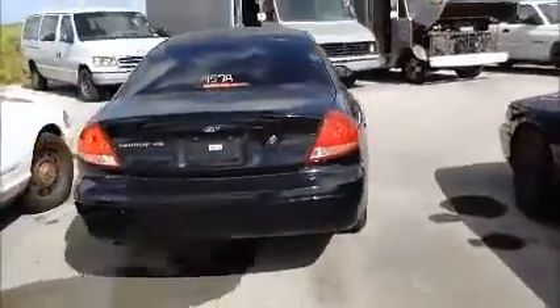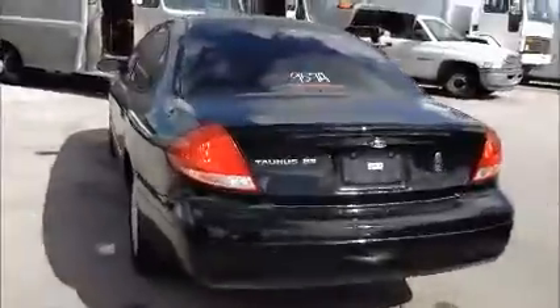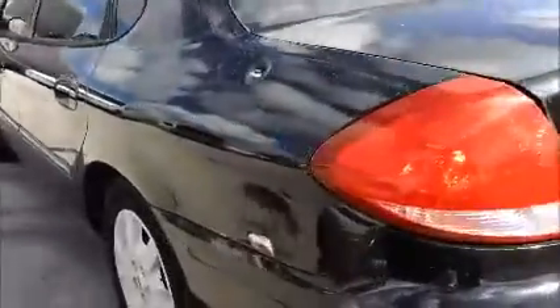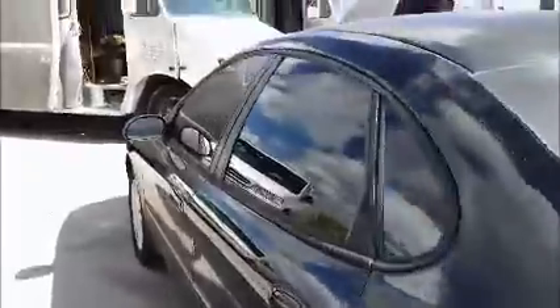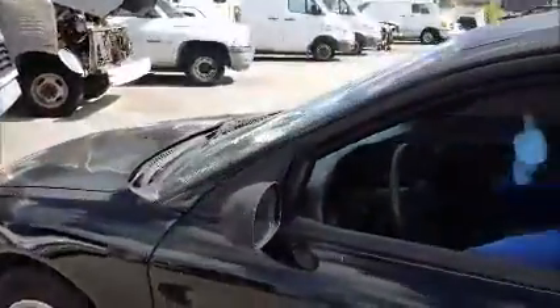I'm going to roll this Ford forward for you. There's a little spot where the paint is gone, a little rust. Windows on this side — only the front windows on this car are working. And it's missing the trim on that side.